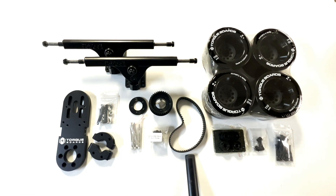Hey guys, what's up? Blake here with Torqueboards, and in this video I'm going to be showing you guys the overview of parts for our Kegel single MET kit.